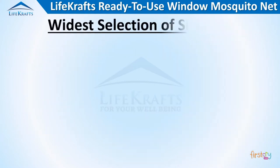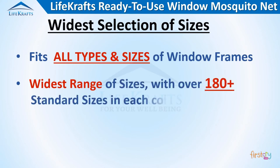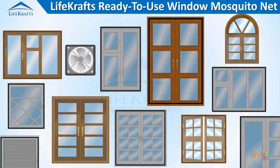We offer the widest selection of sizes, with over 180 plus standard sizes in each color, to ensure there is always a net size that can meet your need.